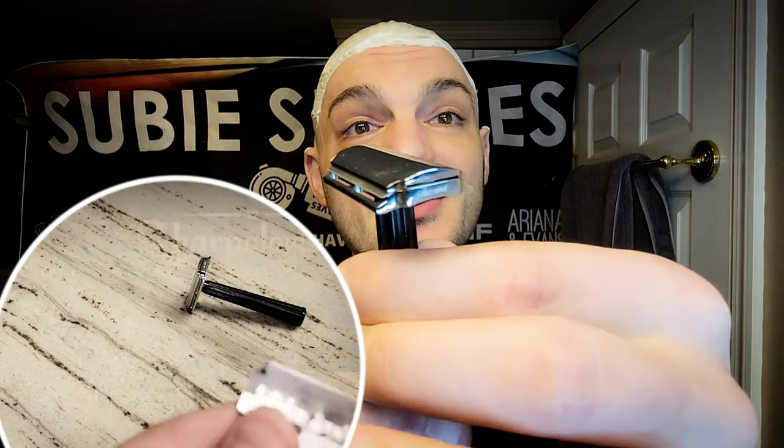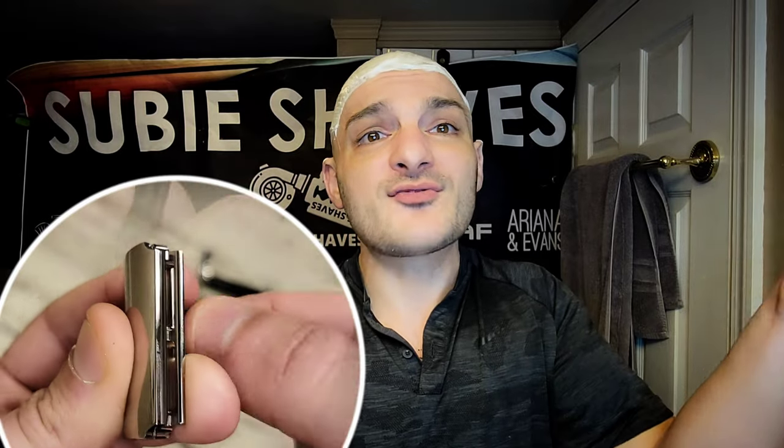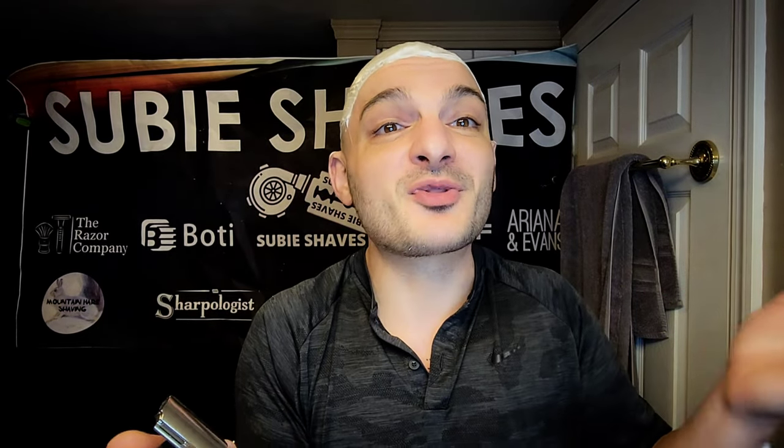At the price point — $36 is what this head costs right now, I just looked it up — that's a win for everybody: the new shaver, advanced shavers, and collectors. I love this razor and I'm really excited to try it out on the dome today. We're using a very light handle to counteract the concept of the handle adding too much to the shave.